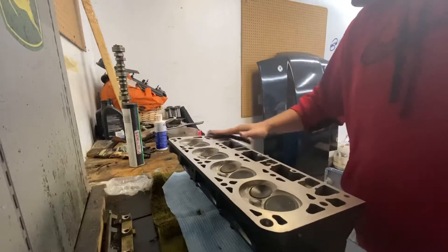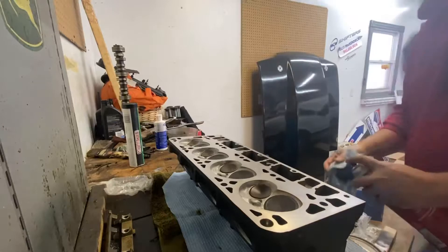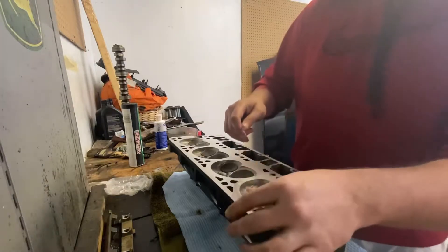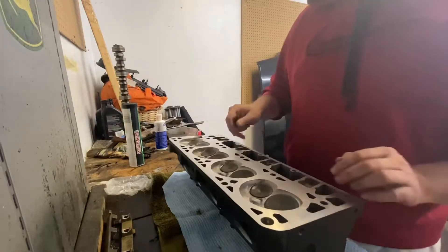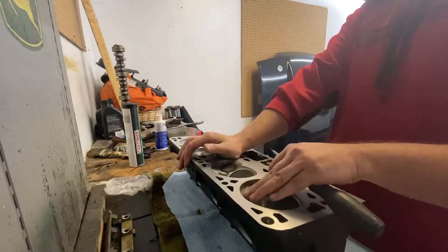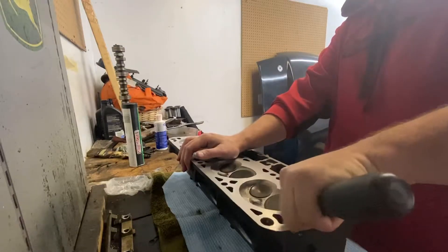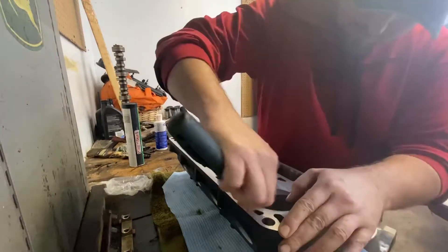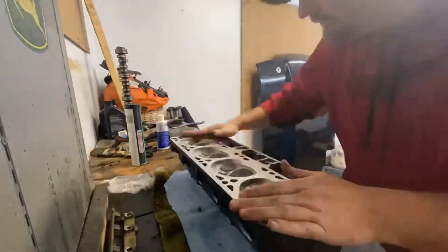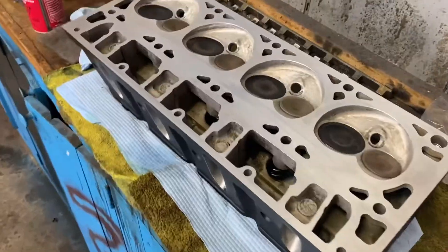Very, very delicate. Wipe down. Last thing — the combustion chamber edges are fairly sharp. I watched a video from KSR — Kevin out in Florida — and he said that could create hot spots. So all I'm doing is taking down the lip a little bit with a regular flathead screwdriver. Nothing crazy. And there you have it — the head is cleaned and ready to go sit on the motor.